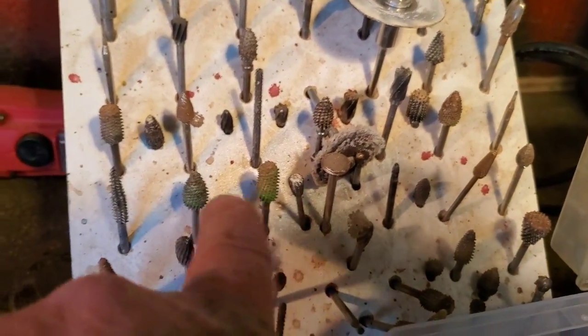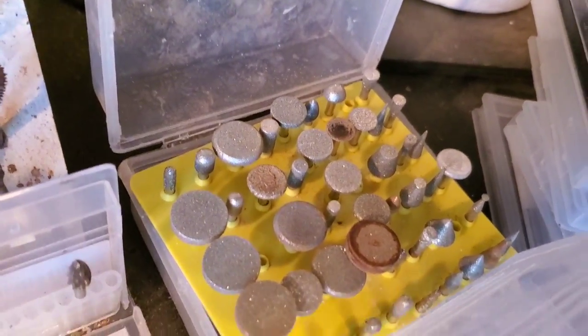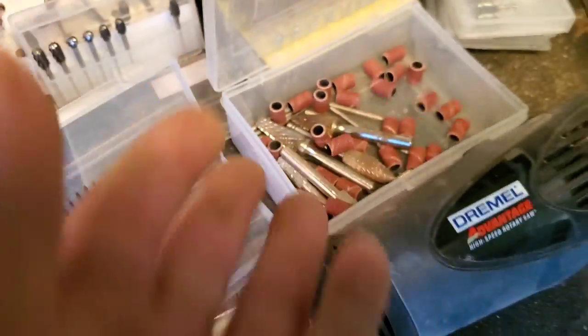Here are a couple Sabre 2s right here just to show you guys. Aluminum cutters, diamond burrs. I've wasted so much money on little stuff like this.